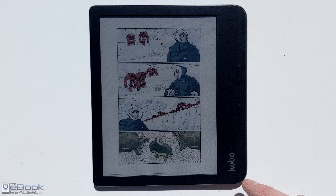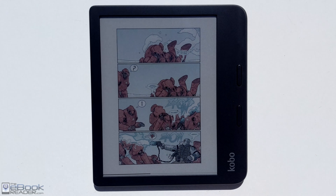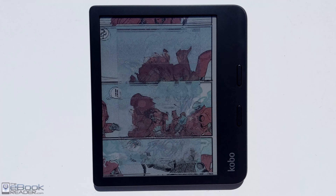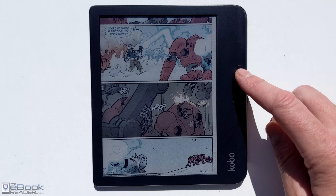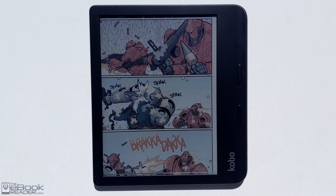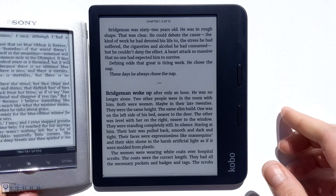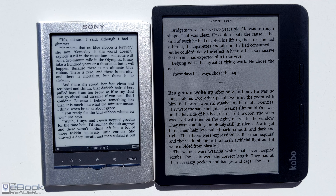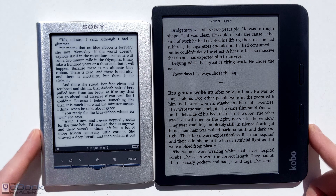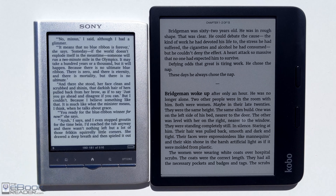Whether they're harder to read is kind of personal opinion — definitely a lot easier than a tablet or phone screen. Regular ink still has a lighter quality to the background. If you want to be reading outside a lot it might be one thing to consider. It kind of reminds me of older ink screens — here's my old Sony PRS-350 with an ink pearl screen, before the Carta screens came out, and even it has a lighter background than the Kobo Libra Color when side by side.